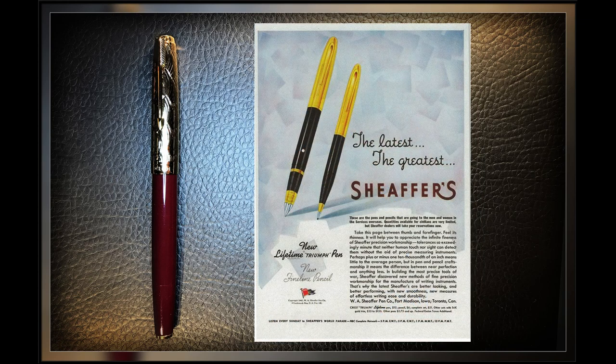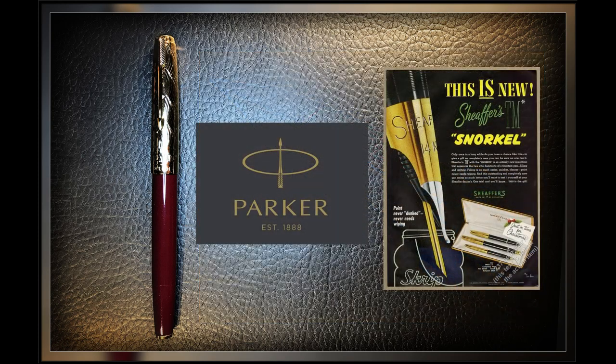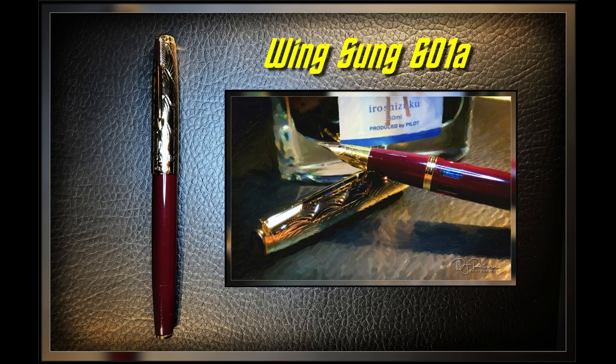For its part, Schaefer introduced a new nib design with the Schaefer Triumph in 1942. The feed system of its unique conical nib was based on Wing's 1938 design, which Parker owned. Parker promptly sued Schaefer for copyright infringement, and in 1943 Schaefer settled with Parker and Wing for $25,000 and royalties. So in 1943, Parker, Wing, and Schaefer came to an agreement regarding design elements shared by the Parker 51 and the Schaefer Triumph, invented by Wing.